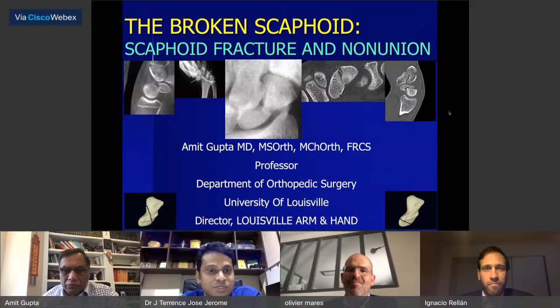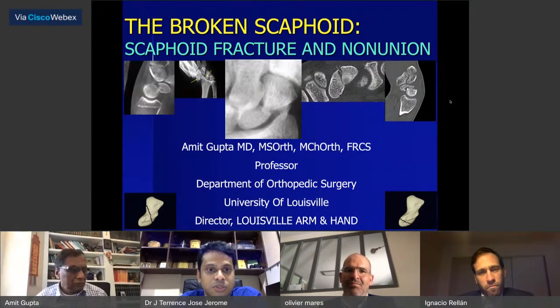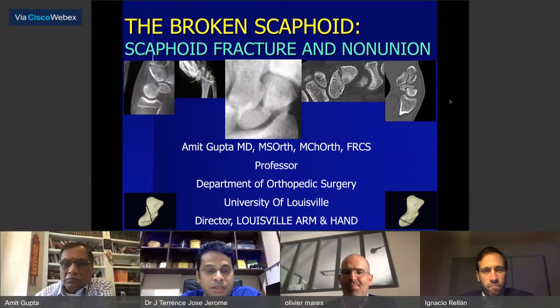Last but not the least, Dr. Ignatio Relin — a close friend of Dr. Origo — who referred him as one of the finest hand surgeons with experience in the field of scaphoid and other reconstructive procedures. Today we'll have a talk by Dr. Amit, followed by a couple of minutes from Dr. Olivier, and then a full discussion on this vital topic for orthopedic surgeons, hand surgeons, plastic surgeons, and budding surgeons.